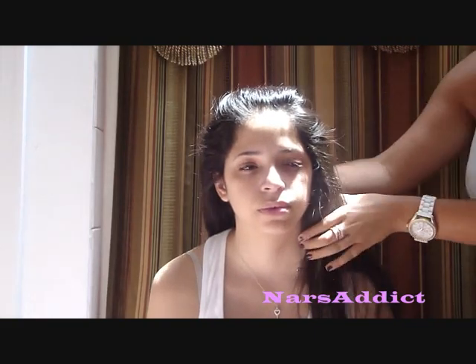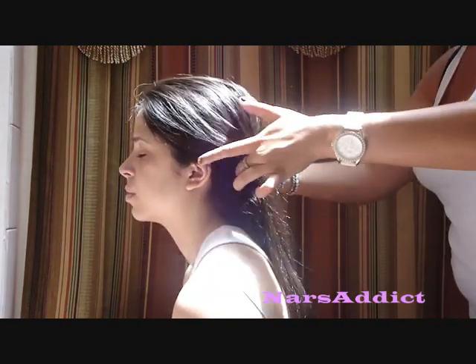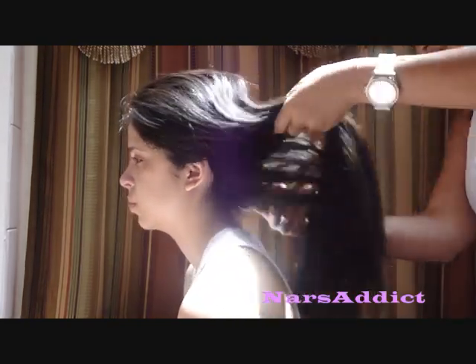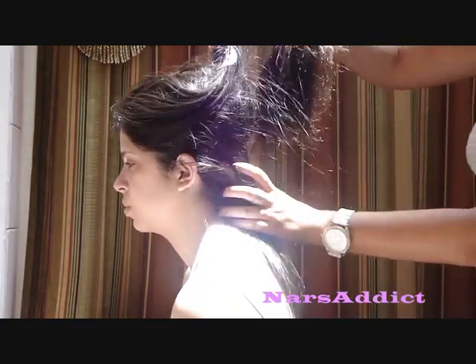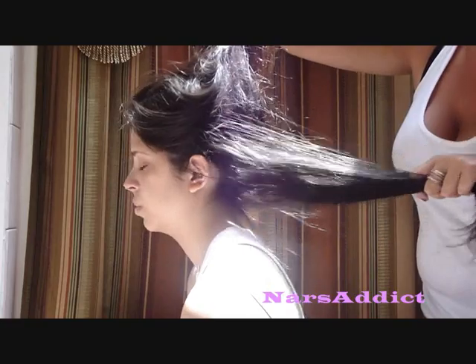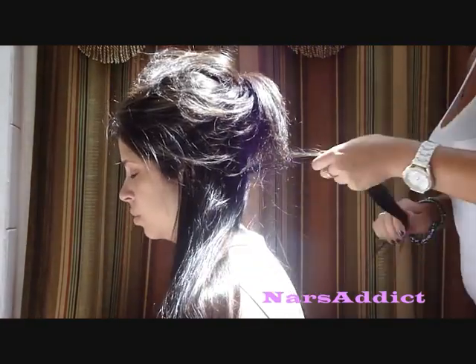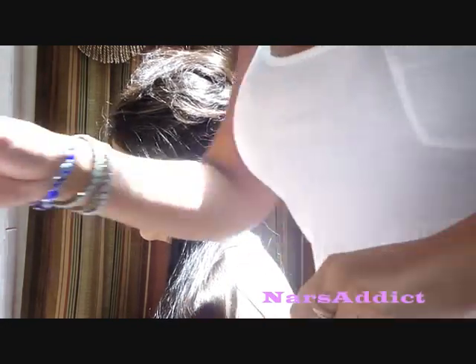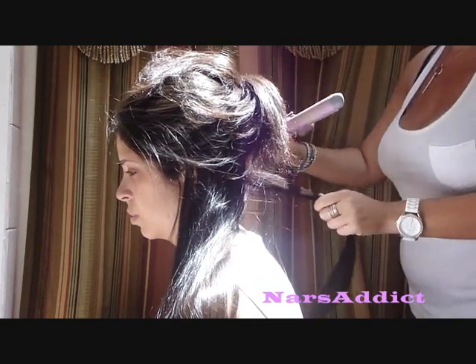Depending upon your hair, you use a different amount. I'm using only a small amount for her whole head, concentrating it mostly on her ends, and doing it by layers. I'm going to take a section of hair — depending on how much hair you have is how big you'll do the section. I'm doing a pretty large section because she wants loose waves.